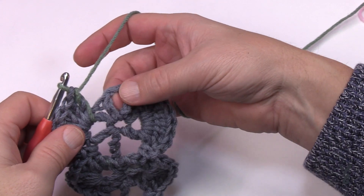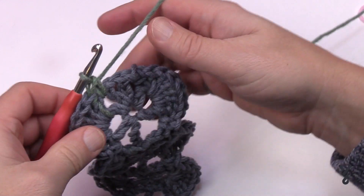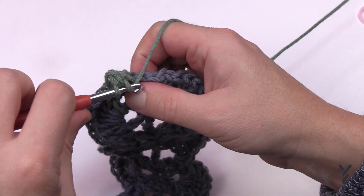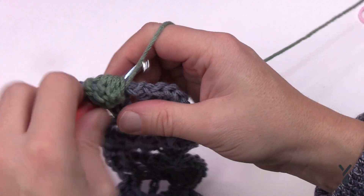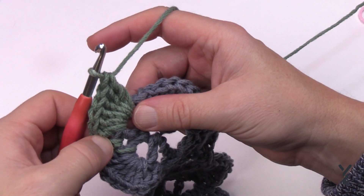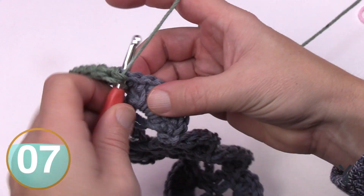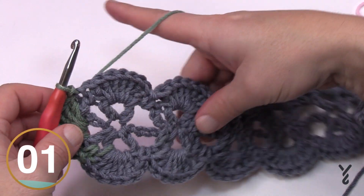Coming around near the end — finish the short side. Seven double crochets in the last V-stitch here, with the color having just changed on its own with the Caron Jumbo Lake Mist. It provides a really unique perspective on the yarn in this kind of pattern. Once your seven double crochets are in, slip stitch to the very first one. We're now going to begin rounds three and four, which will be the repeat until you're done.